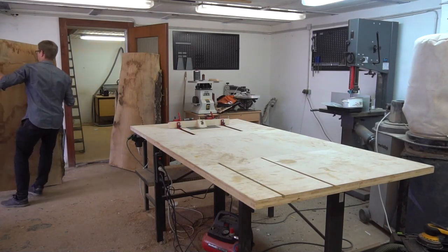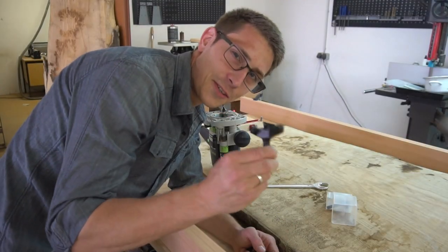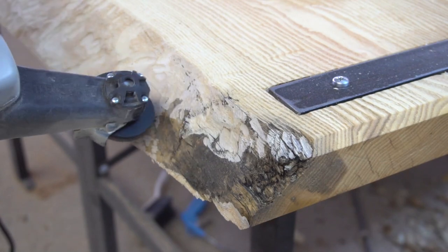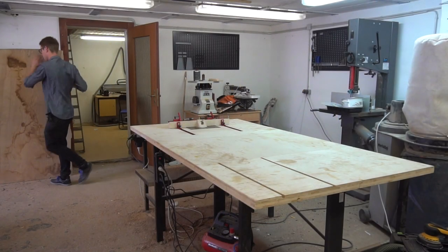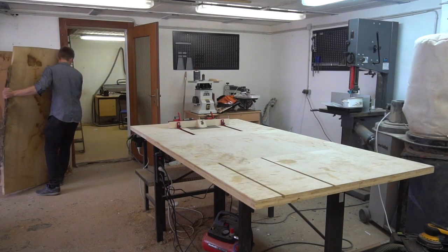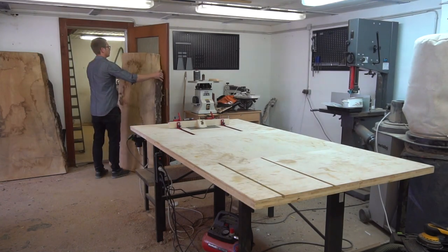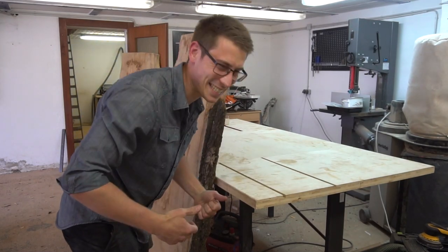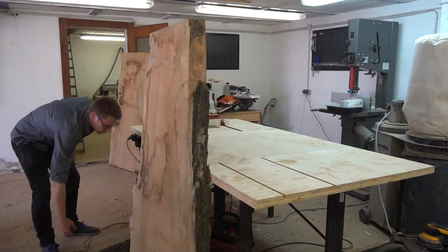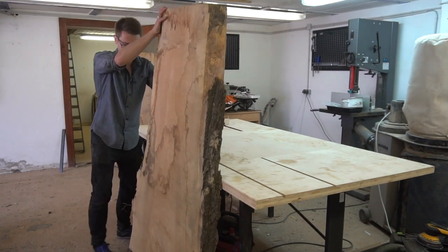Today I show you how I created my first single slab table, which was also my biggest client order yet, what I learned along the way, and I also do some freestyle power carving. It's a special day — I finally got a huge order for a dining table and couldn't wait to get started.